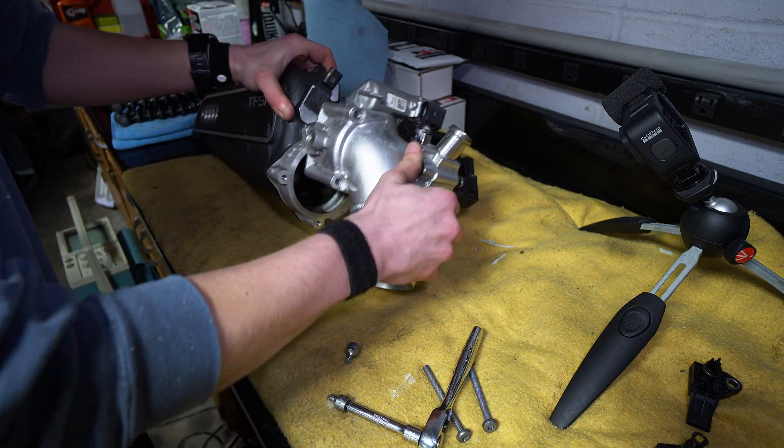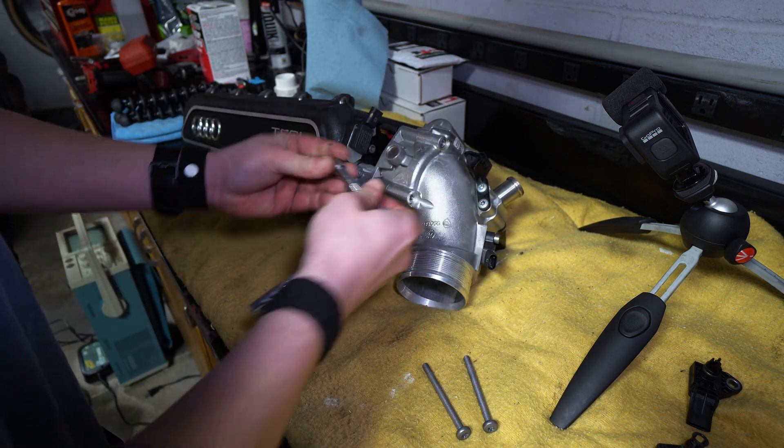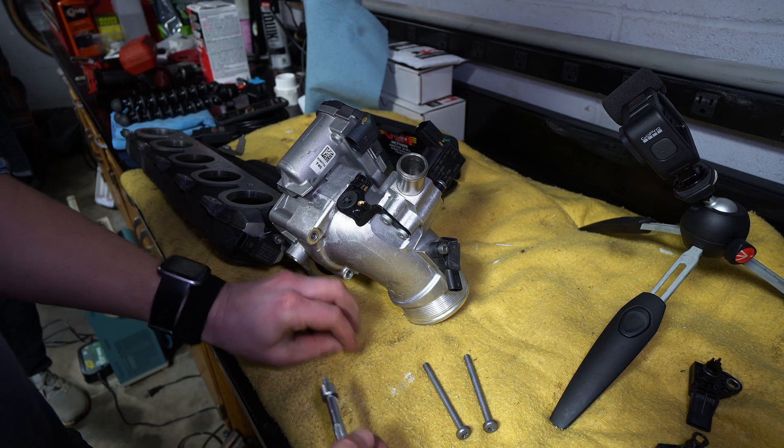You can pivot the throttle body up and out of the way. Then access the MAP sensor and loosen this guy.